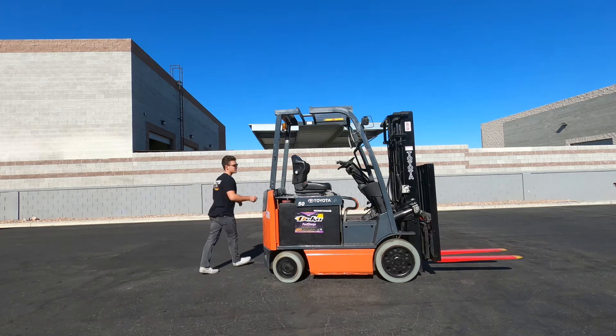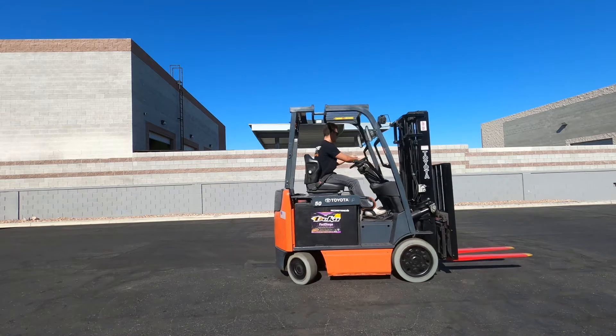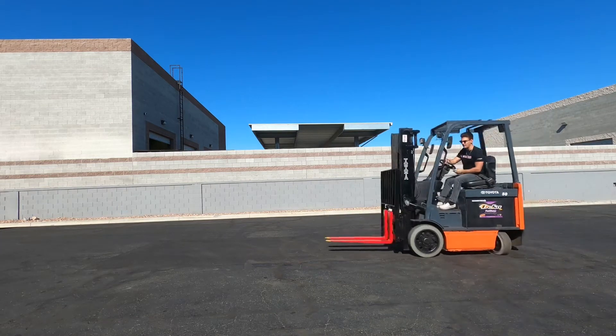I'm going to go ahead and start it up and show you what she can do. Seat belt, horn, and if you're backing up, brake — obviously these things are super quiet.